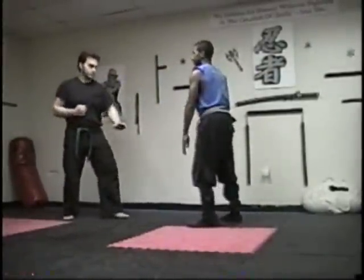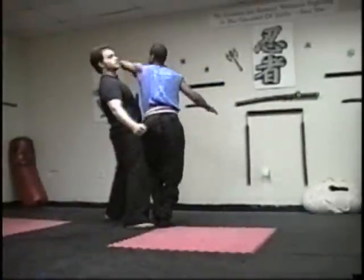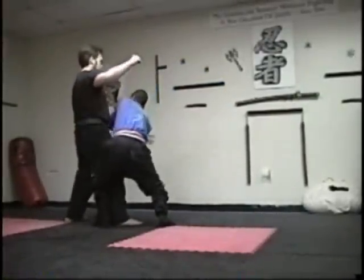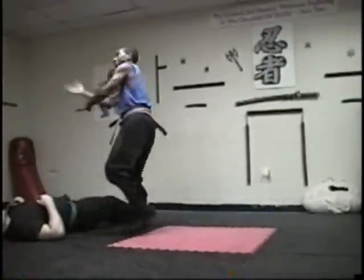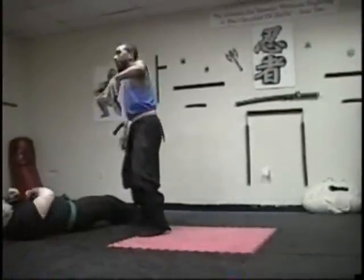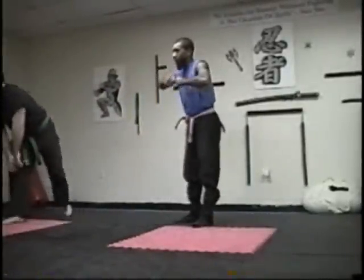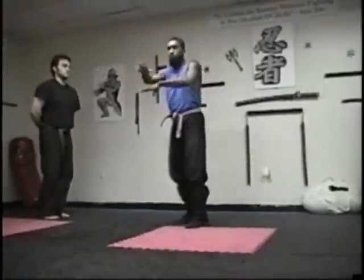One more time slowly: boom — strike, jaw, throat, groin, throat, groin again, knock him down. And of course that would be done fast — the person is just overwhelmed, you just totally crowded their space, you just took over their space, and the wind just rips in.